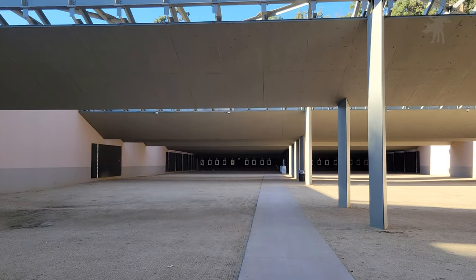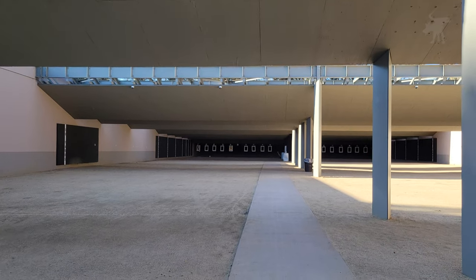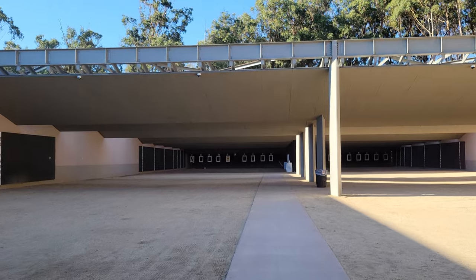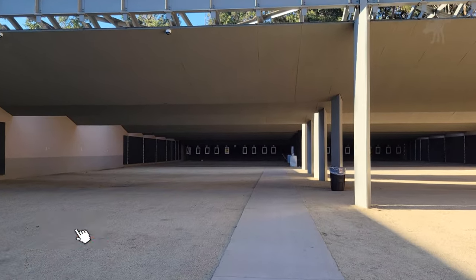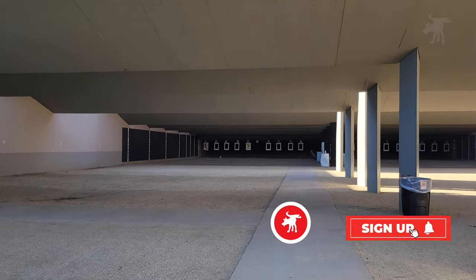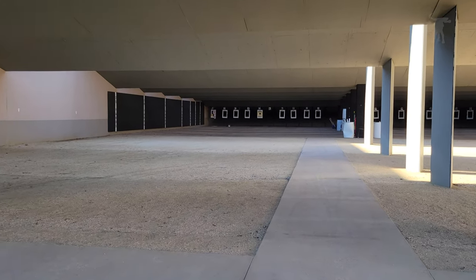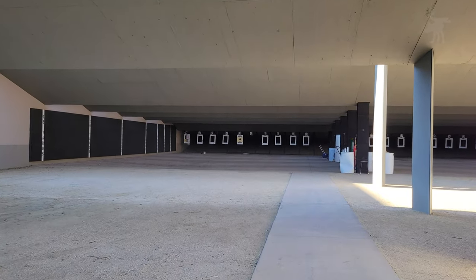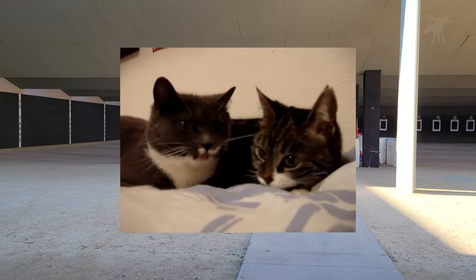Now let's take a look at the scope at the range. I'm going to set up some reference targets at 100 yards and we'll walk back over to the benches and take a look through the scope. While I do that, I'd like to ask you a favor — take a second and click those like and subscribe buttons. It's absolutely free and it helps this channel grow, but it also helps you out by taking control of the algorithm and letting it know what kind of content you actually enjoy watching.